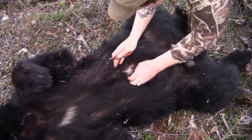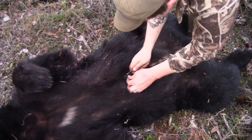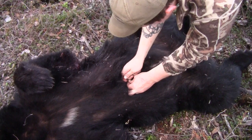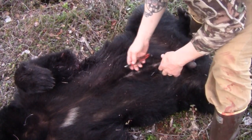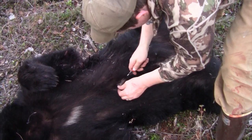Just take your time. You want to try not to make too ragged cuts. Some bears your knife will just slide right up, but this one's being a little tougher.